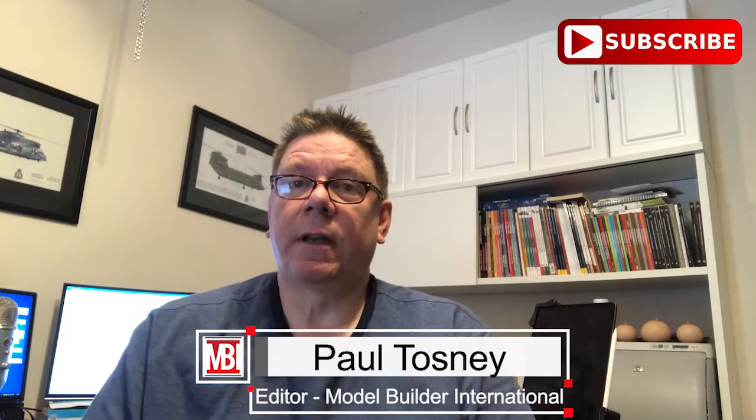Hi, it's Paul from Model Builder International. Don't forget to hit the subscribe button — that's down there somewhere. That way you'll get notified of future videos: usual reviews, sometimes builds, and occasionally giveaways.